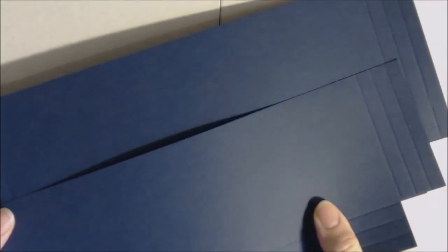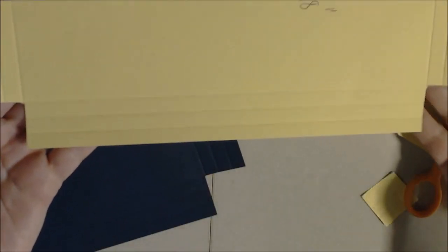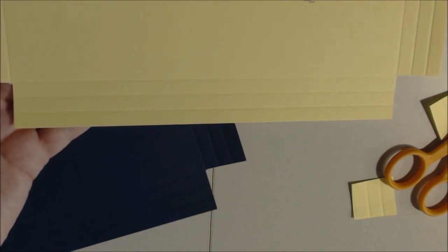Once you have the different pieces, you're going to cut out the squares in the corners where the overlap is from the scoring. Cut out that corner square on both sides and on all four pieces. That's what it looks like once you've cut it out — do that to all four.